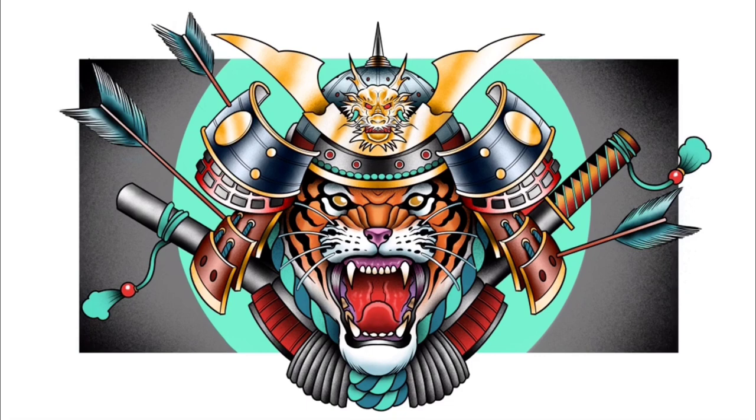And that is it, people — that is how you draw an epic tiger samurai. I hope you like it. If you do, make sure you like, comment and subscribe — it really does help with these videos, the more exposure it gets. I really do appreciate that. I'm the Broken Puppet and I shall see you all next time. Peace.